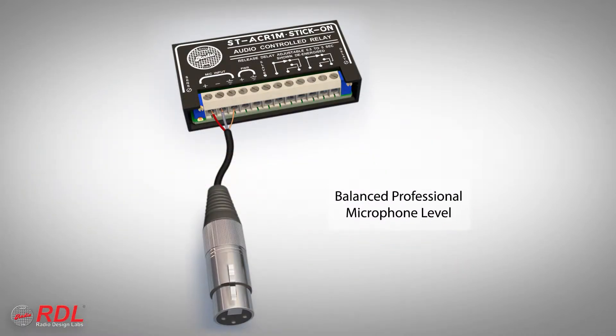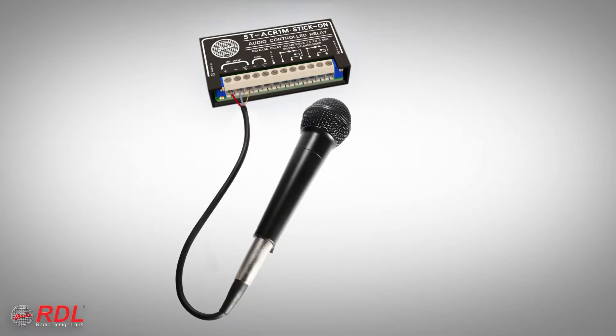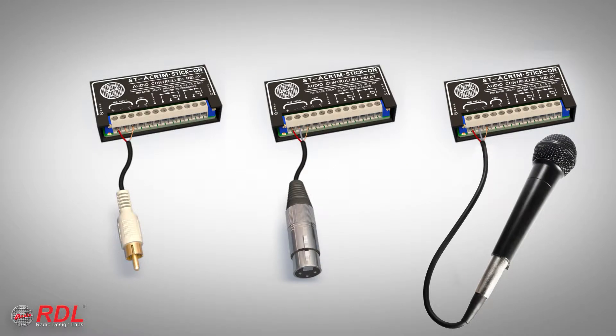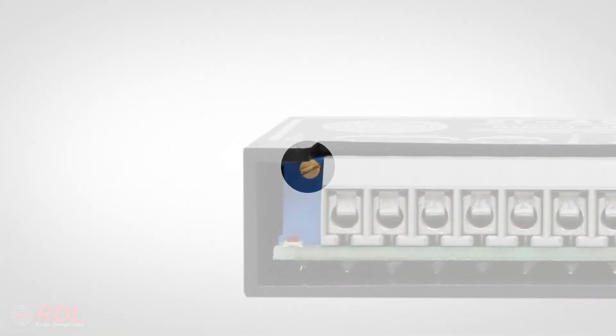The ST-ACR1M detector input may be connected to a mic-level output of balanced professional equipment or unbalanced consumer products, or a microphone may be directly connected to the ST-ACR1M input. Each of these sources provides a different level into the ST-ACR1M, requiring the module's input sensitivity to be adjustable.